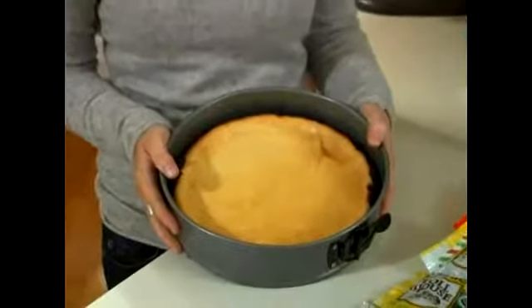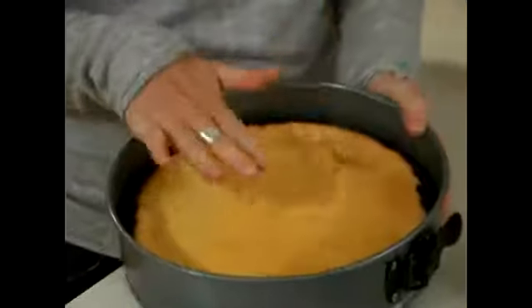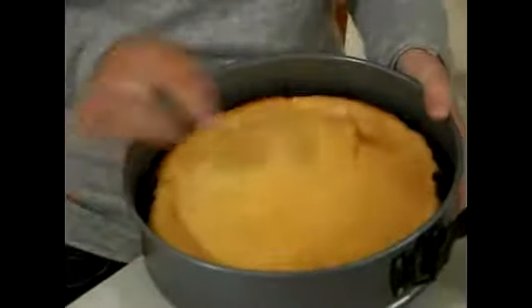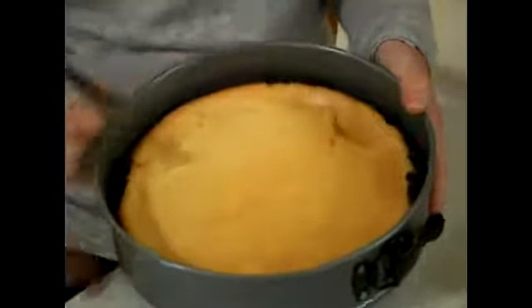Now this cheesecake's been setting out for a bit so it's settled, but when you pull it out it'll probably be a little more puffy than this and the cracks will be a little deeper. But as you can see, as it cools down they kind of mend themselves back together.